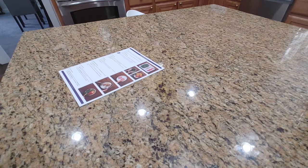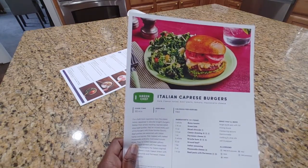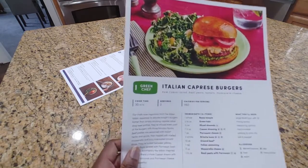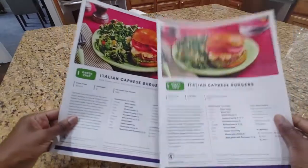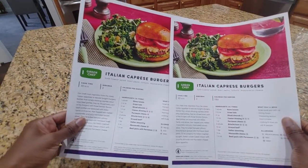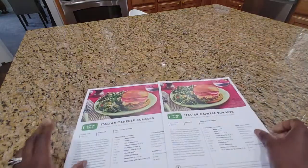Hey guys, it's Nicole from Honest Try TV and today we're going to be doing the Italian Caprese burgers from Green Chef. We have a serving for four — that's why you see two recipe cards here — and let's go ahead and get our ingredients together.